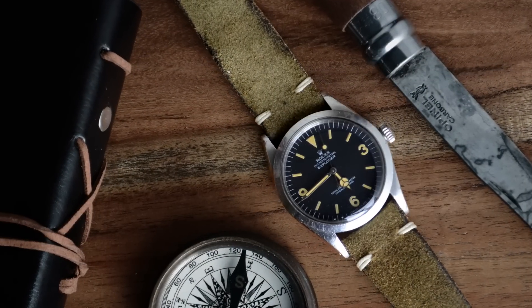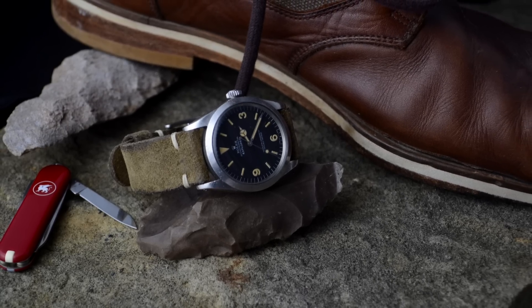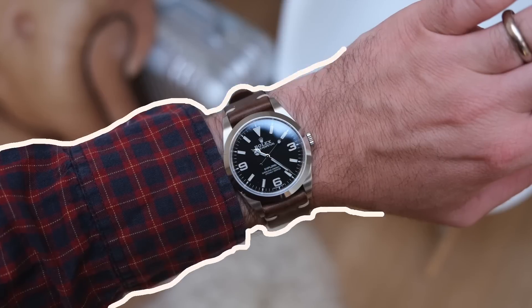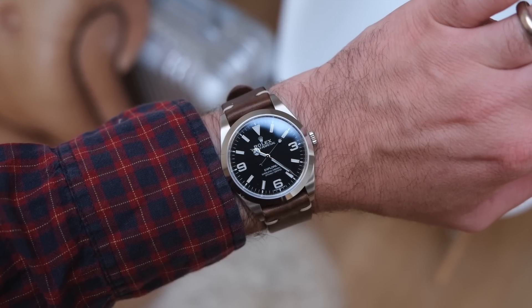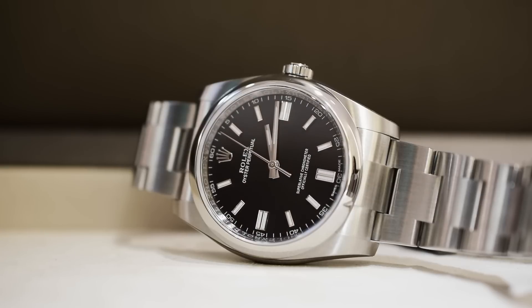The Explorer used to be a 36mm wristwatch, as we see here looking at this vintage 1016. The current model measures 39mm. If you can't live with a 39mm size and desperately want a modern Rolex, you might want to have a look at the Oyster Perpetual in 36mm.